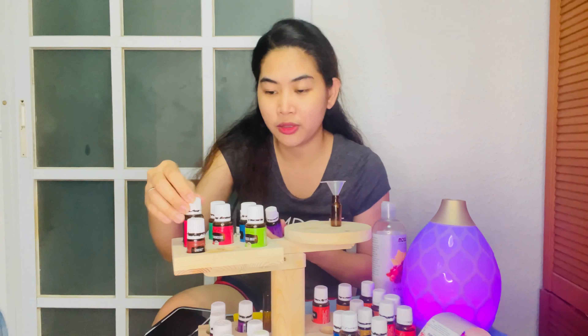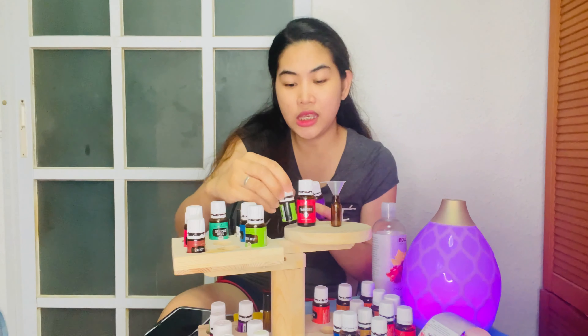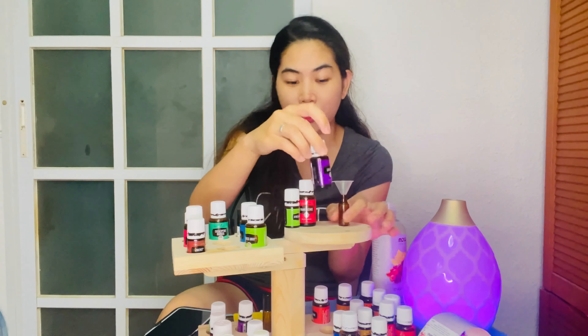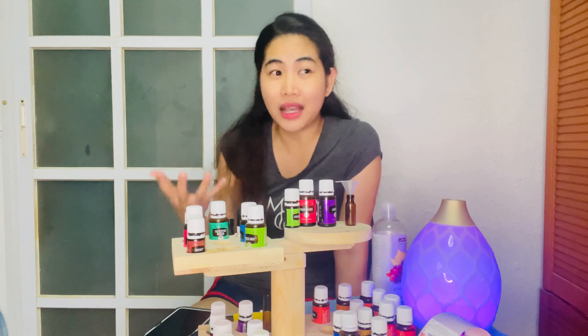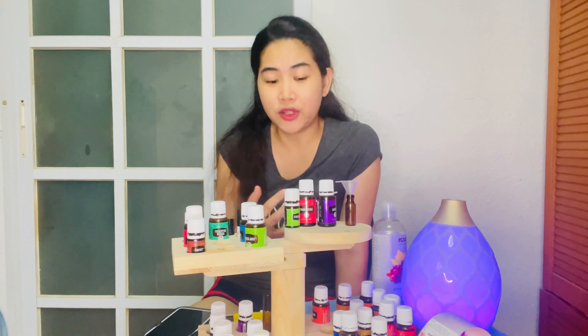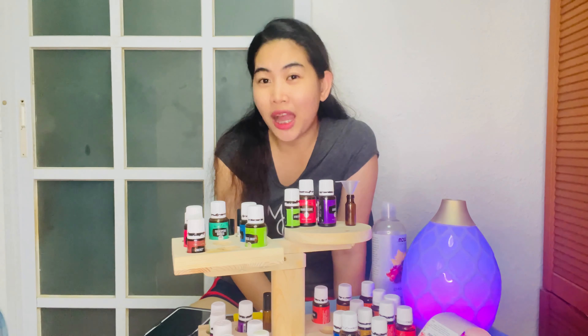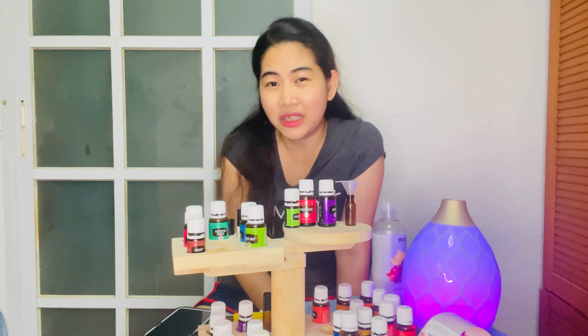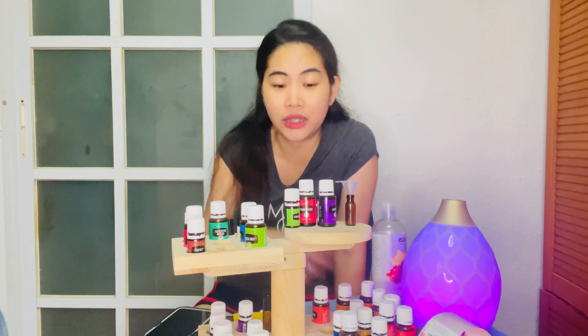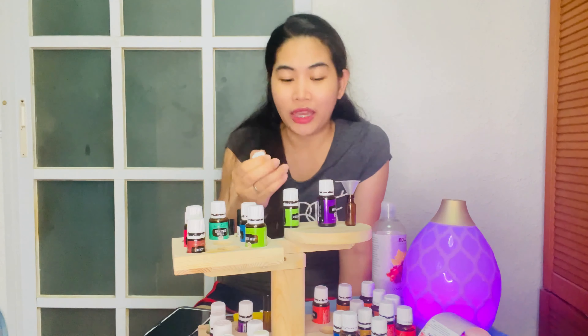These three oils are really powerful for sleep — they are the power oils for relaxing, calming, and relieving head tension. If you're stressed, they help too. If you're wondering what to do if you don't like the smell of frankincense — just leave it out, that's perfectly fine.